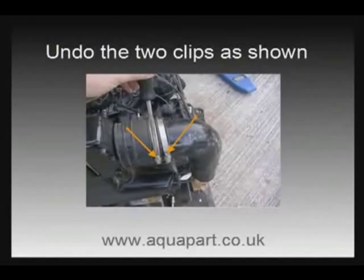Right, let's get started. We're working on this engine out of the boat so access was a bit easier; however we will assume that your engine is inside the boat.